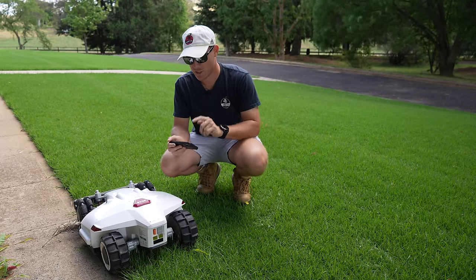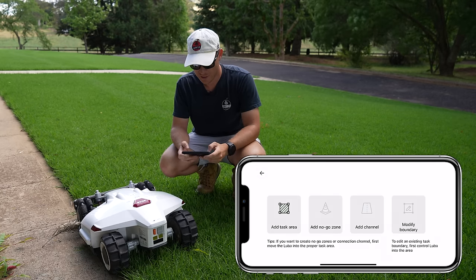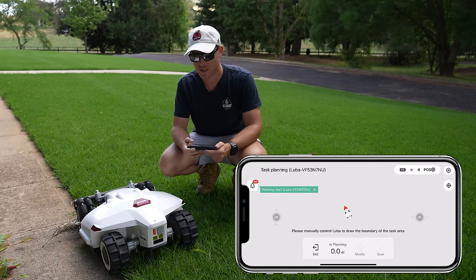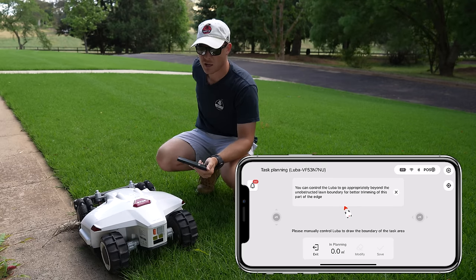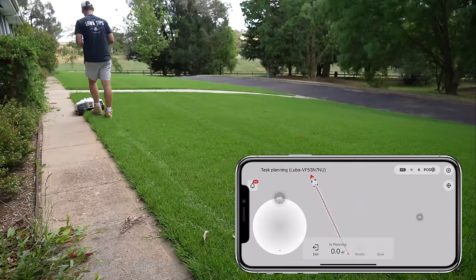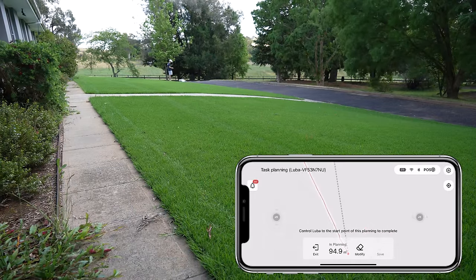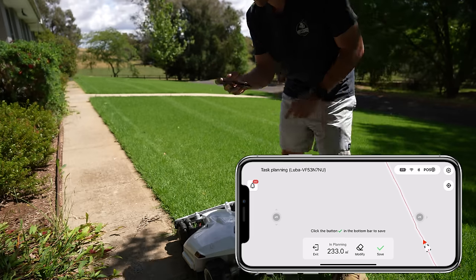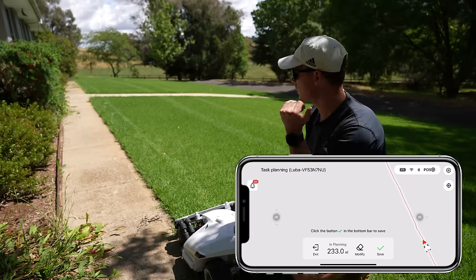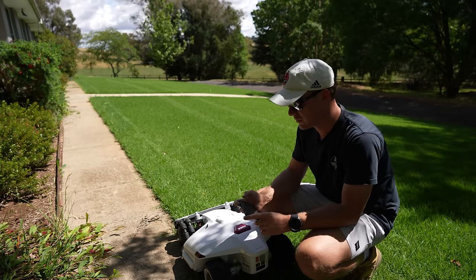We just have to set the perimeter with the phone app. I'll record what's happening on my screen — let's create an area here, add a task area. All we have to do is drive this around the boundary. Done — back at the start, hit save. You can see it tells you how big the area is — it's a little bit bigger than 200 square metres, though I did go a little wider than what I originally measured. So we save that.